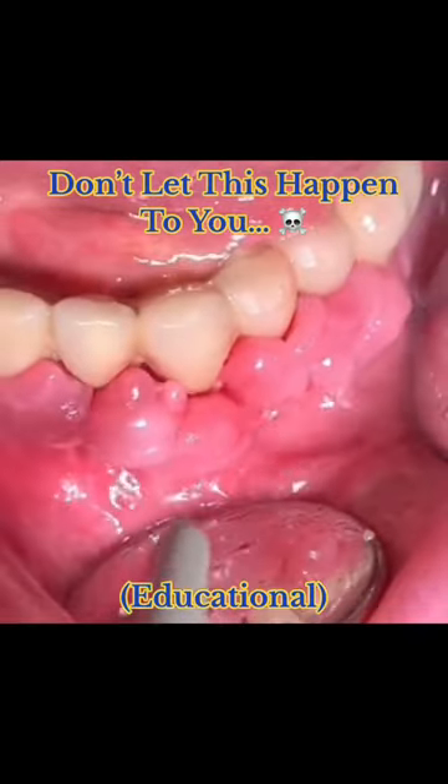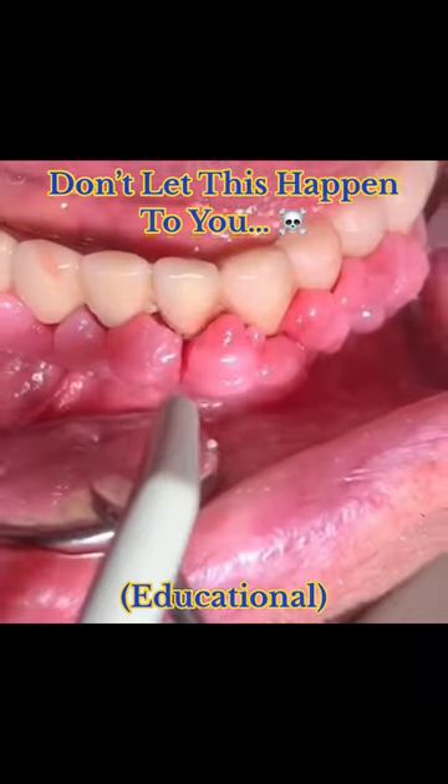Don't let this happen to you. After watching this video, you're gonna want to go brush your teeth.